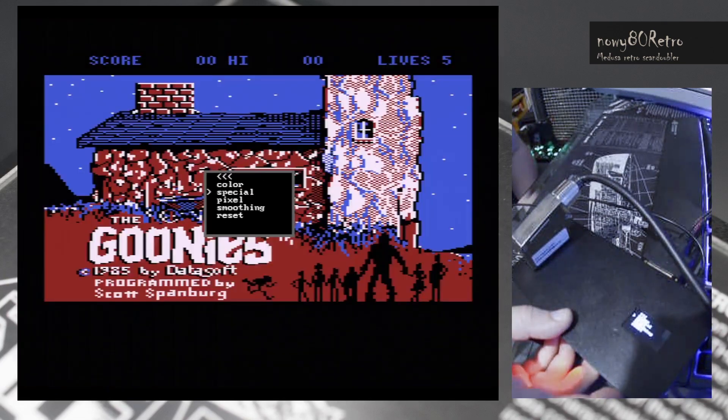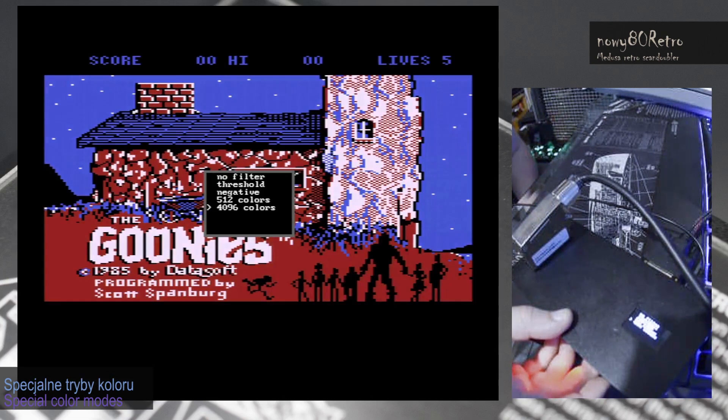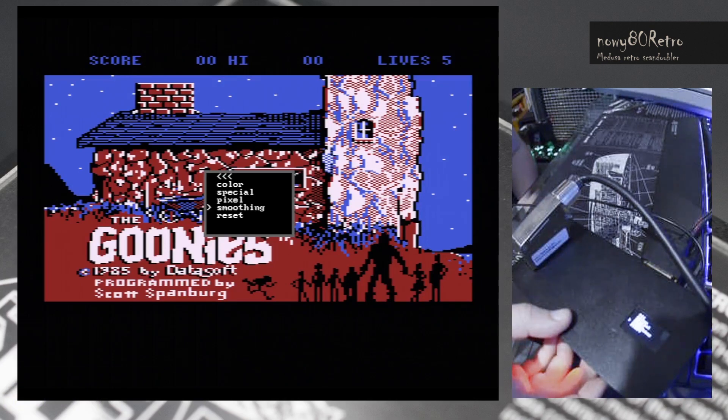The device is easy to configure. The menu is very intuitive. We have all the necessary functions for screen settings. We configure all settings using three function buttons.